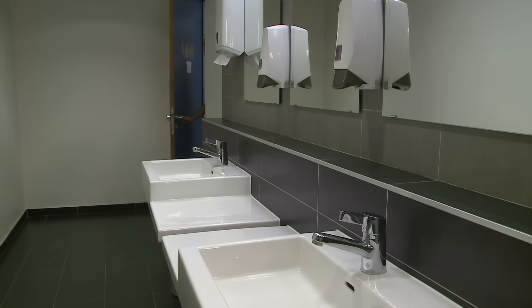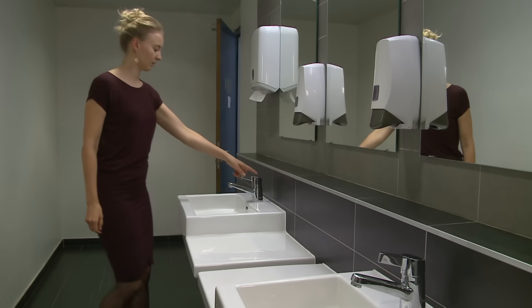Hand washing should take you about one minute. Use a timer or count from 1 to 10 in each of the following steps.